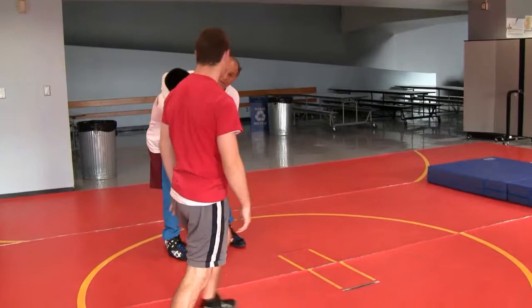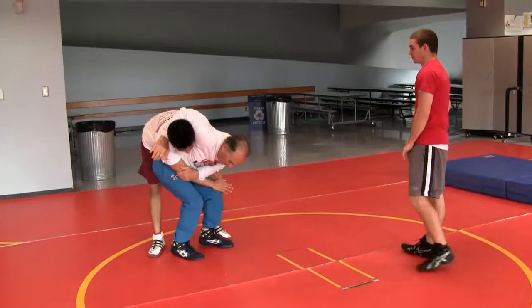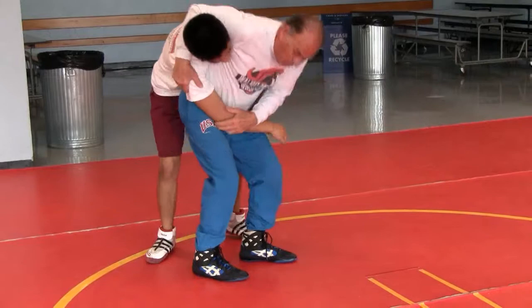That's not going to work. But this one will work, because I do a hip punch — this way.